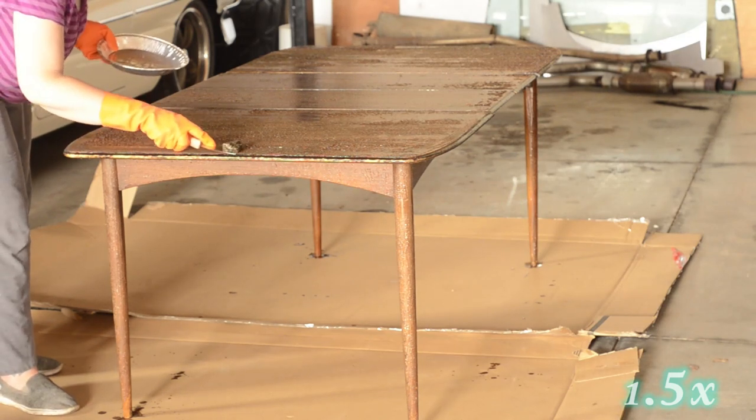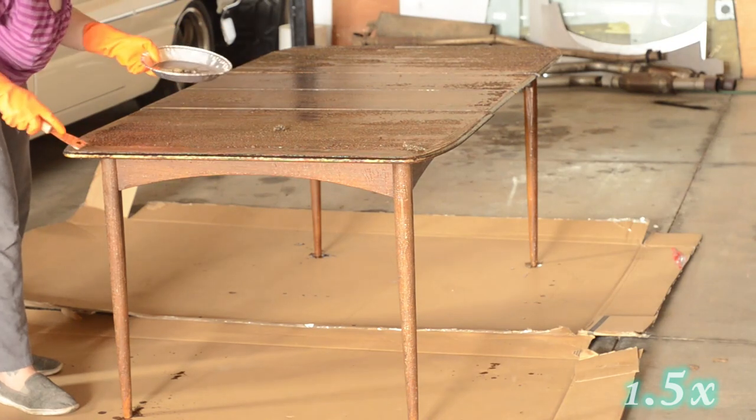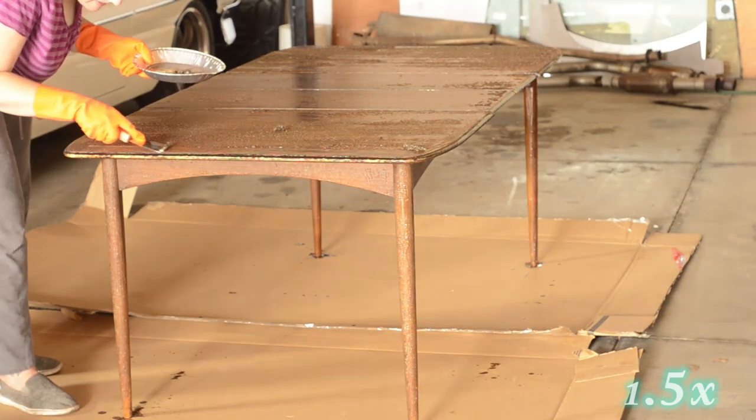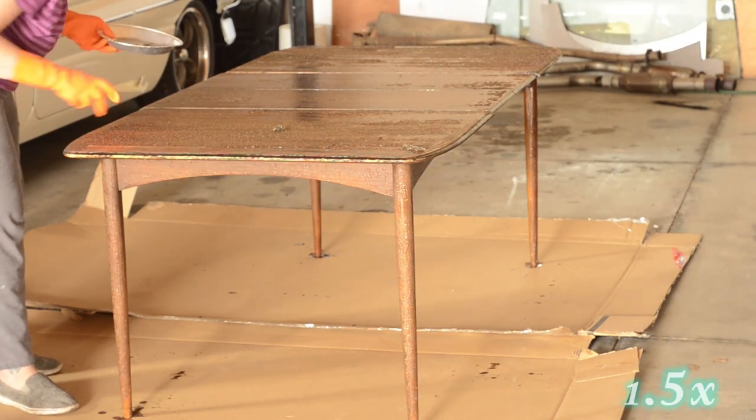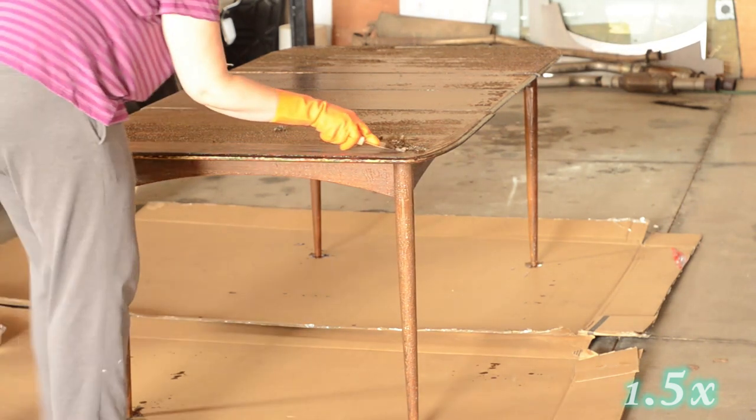Here you can see me scraping off the finish with a metal putty knife — I believe it is a two-inch or one-and-a-half-inch size. I was very careful to push the finish off but not damage the wood.